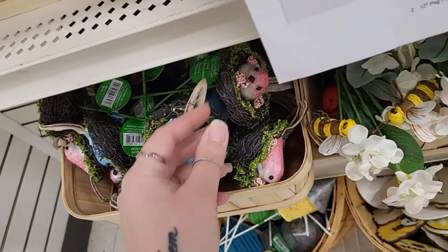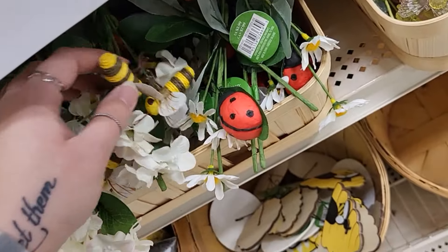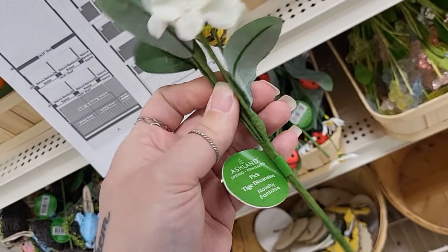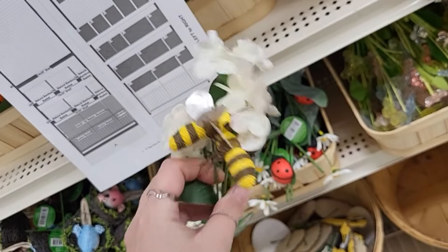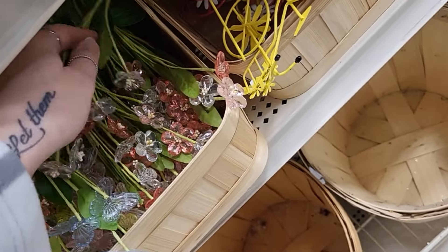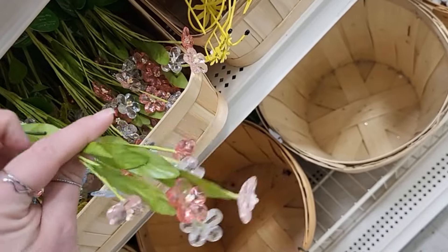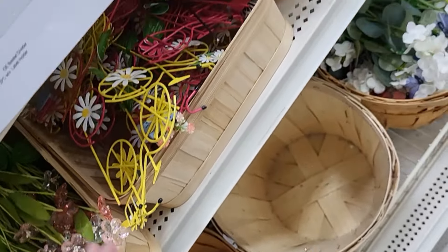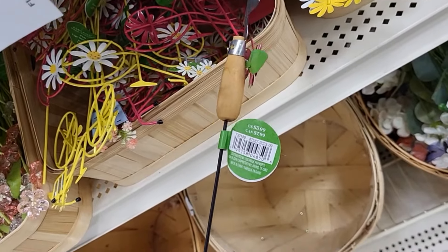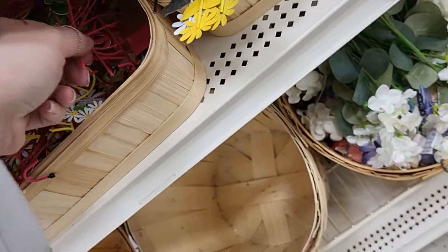Look at the little birdies in the nest — these are adorable, 5.99! They have blue and pink. Oh my gosh, look at the bees — I haven't seen anything like these, really cute, also 5.99. Little flower gem pieces, 5.99. And little bicycle pieces — oh, it's a shovel! 5.99. I want to see the bike.